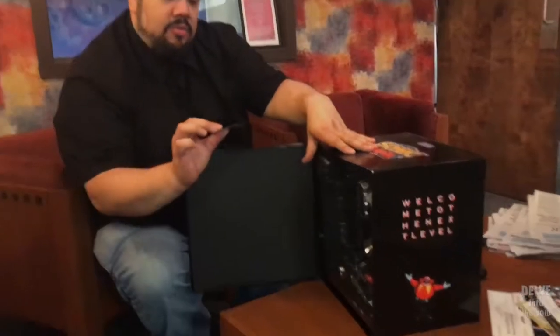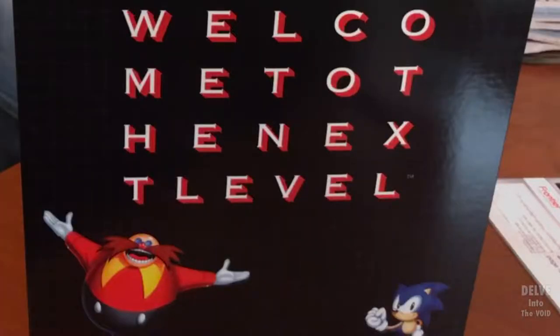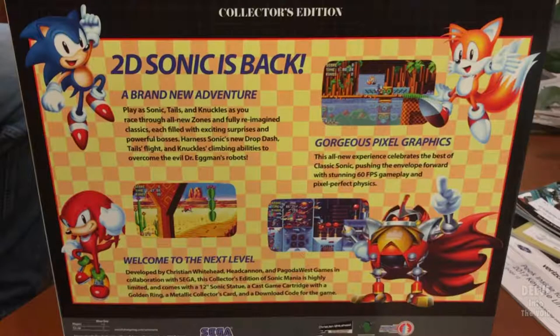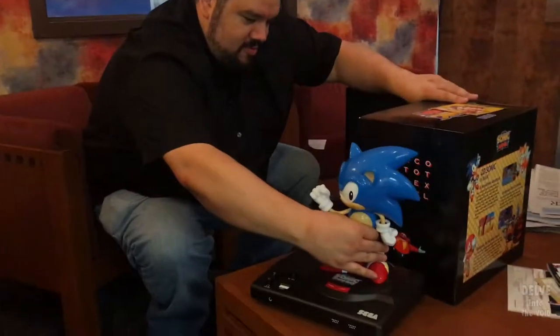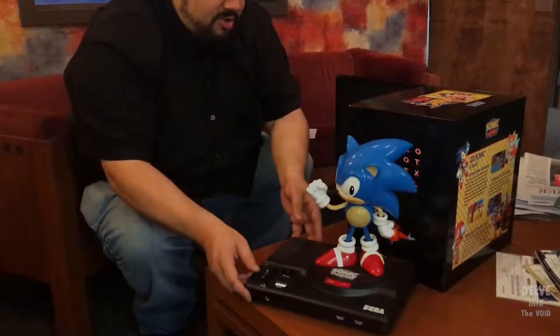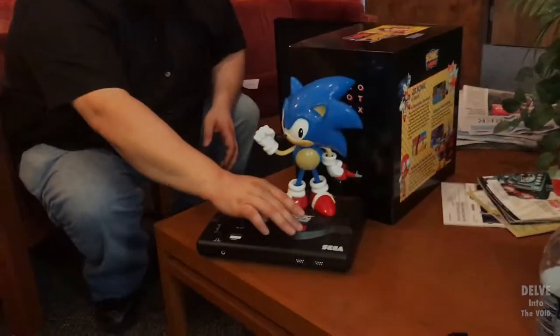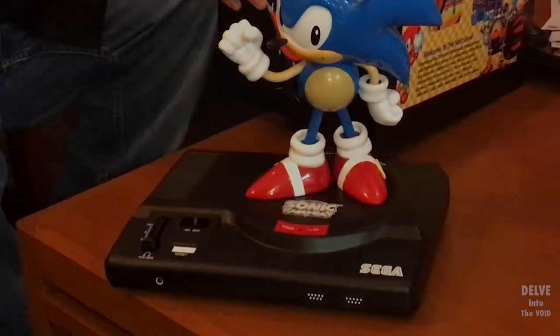Oh, Sonic Mania! So I have a download card for the Xbox One should I ever get it. And it looks retro, yet familiar at the same time. Retro Genesis — I think that is about the same size the original Genesis console was. Let me see what else we got here.